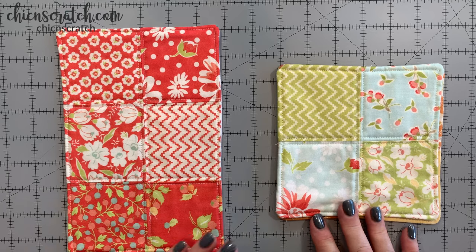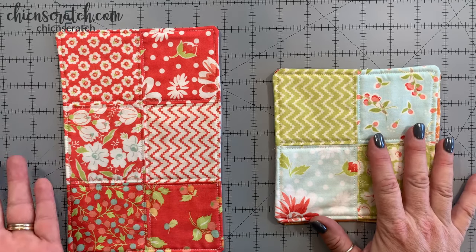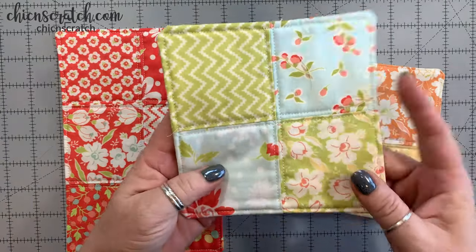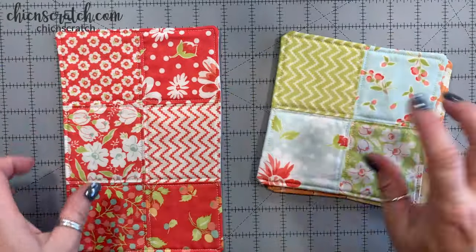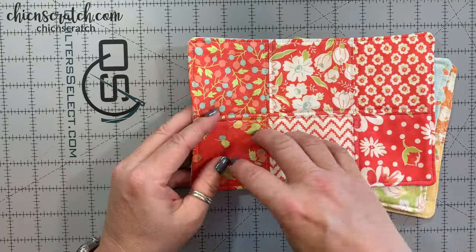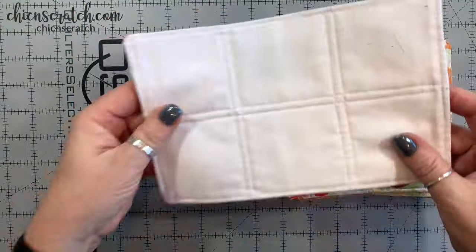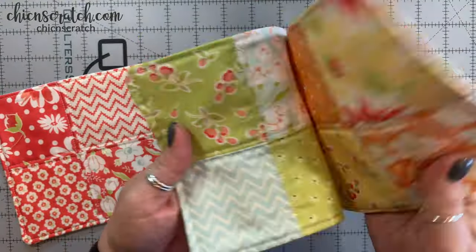Hey guys, this is Angie at Chic n Scratch. I have a sewing project for you today - a little mug rug. They're very simple to make, so if you're looking for a quick Christmas gift these are really easy. This is the first one I made using three and a half inch squares. This is another one - you can make it larger. I made one this size for my daughter; she'll have a little snack and her cup of tea on hers. You can use different fabric on the back - for this one I used a solid color, but if you use patterns they are reversible.